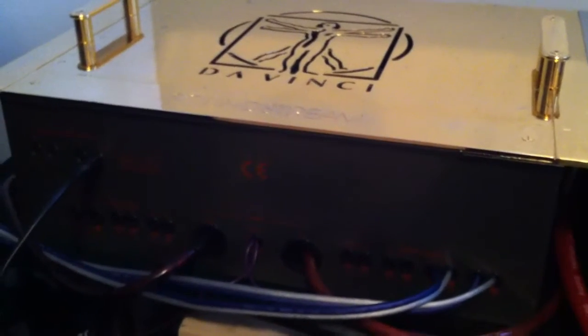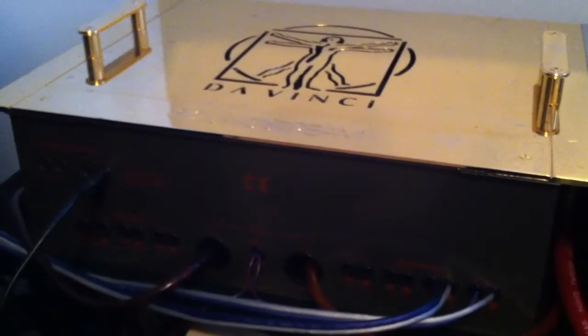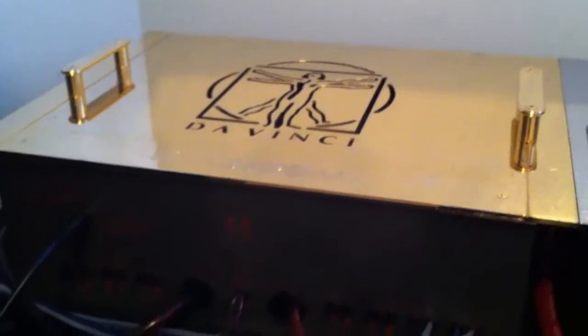They're both original old-school Soundstream DaVinci with the red lettering and the blue board, which is the first model that came out. They came out with a different model that was pretty much the same but didn't have the red neon lights and the letterings were white. That's how you can tell the two apart.